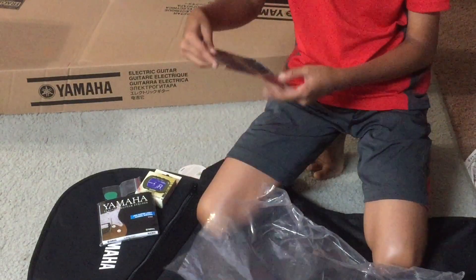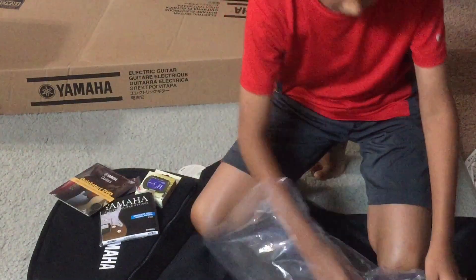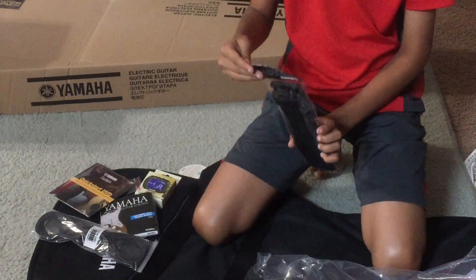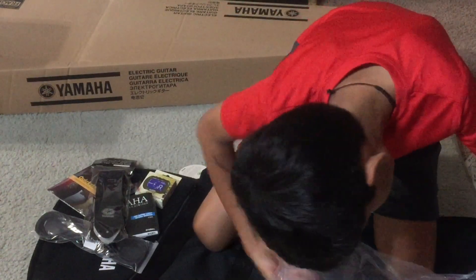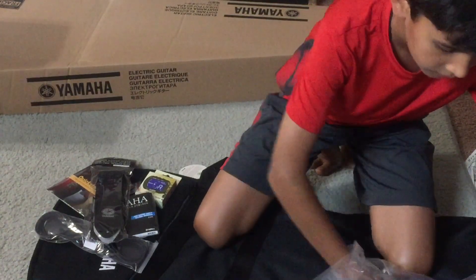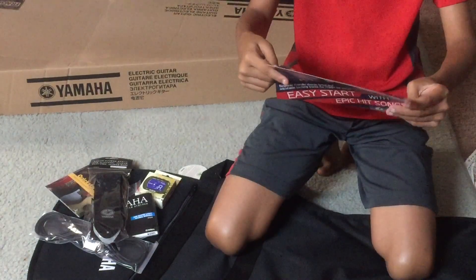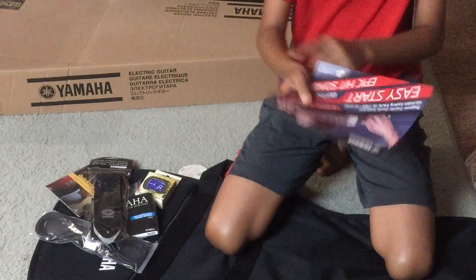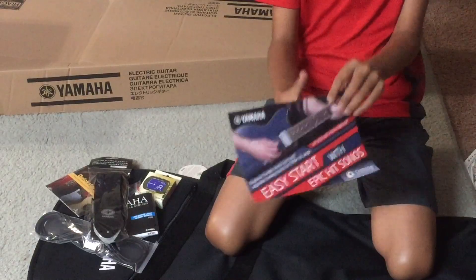And the quick-start DVD. And the wire for the electric guitar, and the amplifier, and the guitar strap. And it's a pamphlet for Easy Start with Epic Songs for a free verse of the month of Yammer songs.